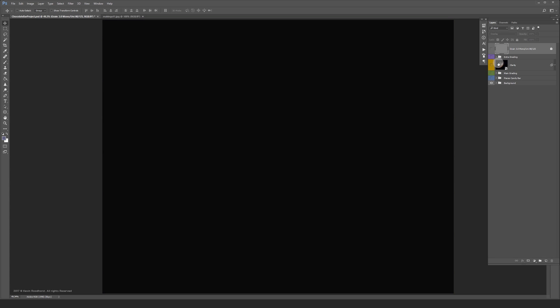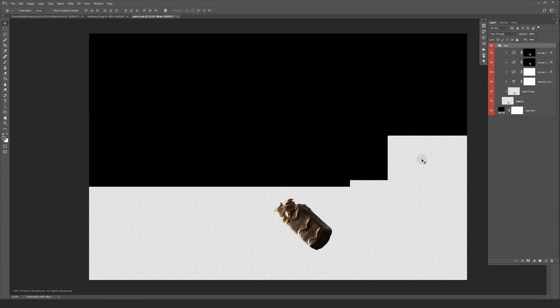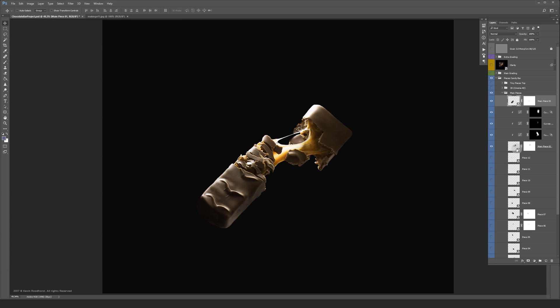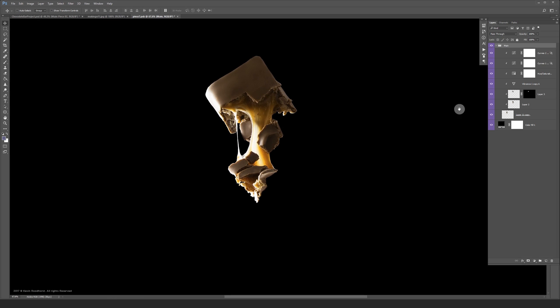Let's jump right in and I'll walk you through the process. This is one of the main pieces I started with. I converted all the pieces into smart objects because I was moving them around and resizing them a lot. As you can see, I had to do a lot of retouching to make them look good. I also added some main grating. This is the other main piece I used — again, some cleaning work had to be done and some main grating was added.